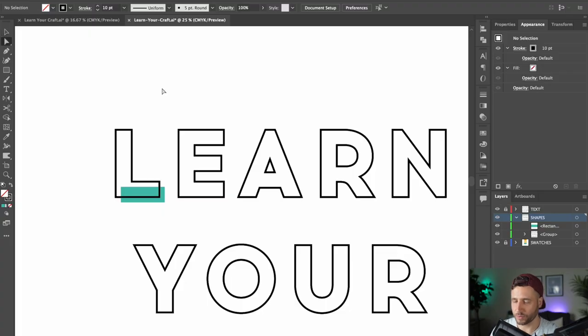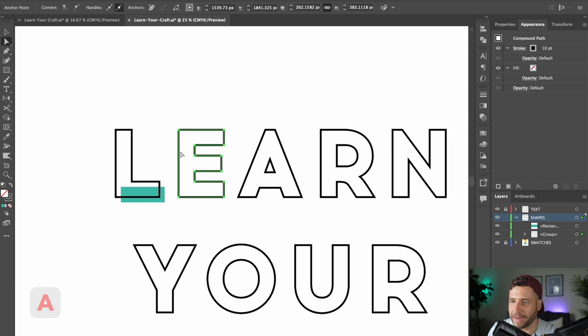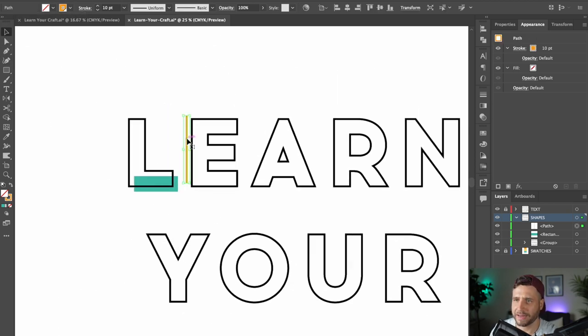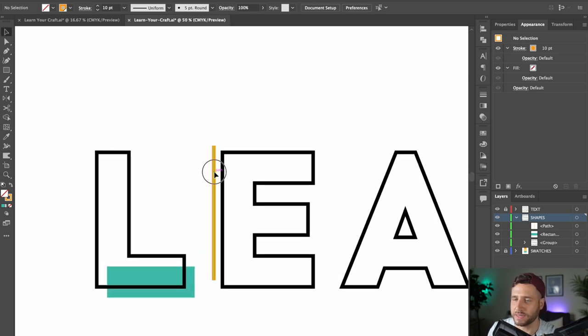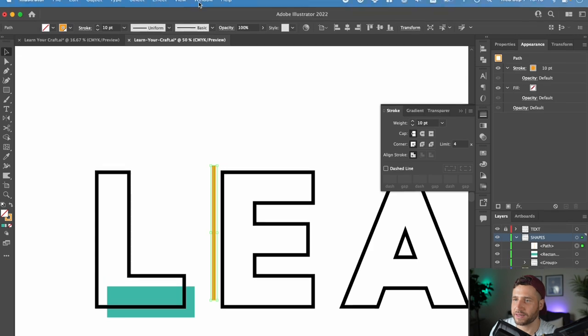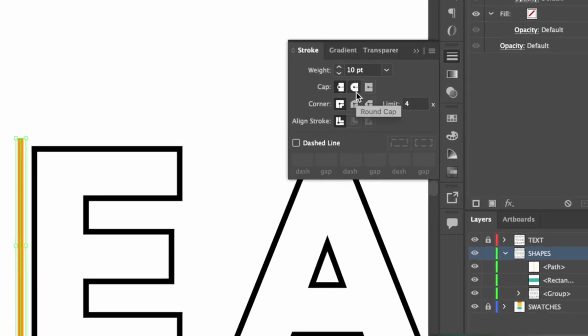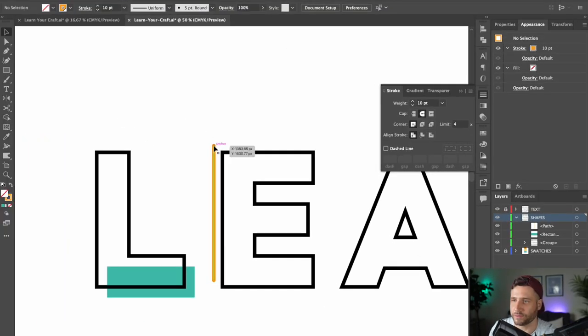This is where your outline text comes in handy. Use the direct selection tool by pressing A, then click and drag to select just one line. Copy it and paste it in front by pressing Command/Ctrl+F. Then using your arrow keys and holding Shift, move it out to the side and up a little bit. Give it a color — let's go with orange. Then head to the Stroke window (Window > Stroke) and under Cap, select a round cap. It's not a huge difference but it just rounds out the ends of the line, which I think looks a little better.